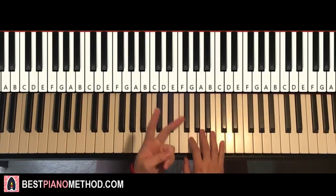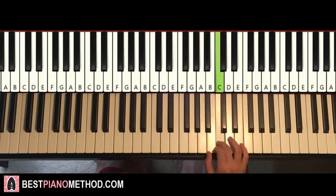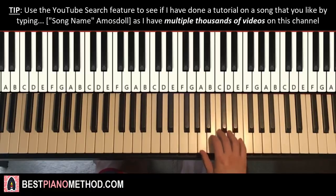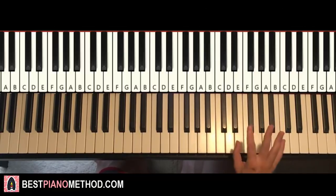Moving on to the second section. Pretty simple as well — it goes three A's, up to three C's, up to three D's, up to two F's, and then two G's. One more time: A, A, A, hold. C, C, C, hold. D, D, D, hold. F, F, G, G. Remember that F, F, G, G doesn't hold.